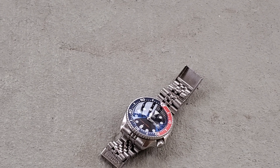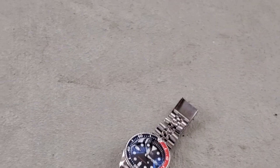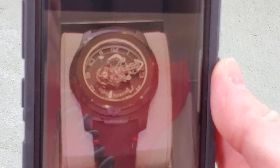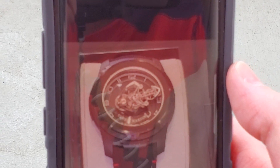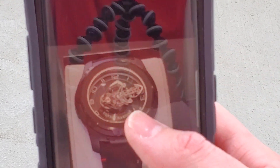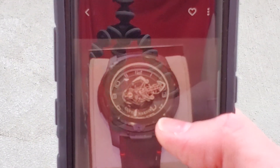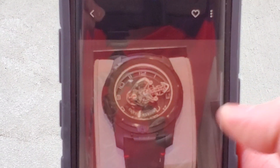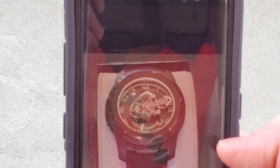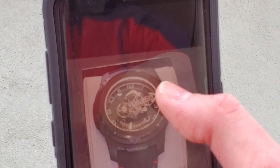I also checked out the Zenith El Primero 38mm, which was $6,700. As for the Freak, I basically guessed at the price and said, 'That's probably $50,000?' The sales lady said, 'Actually, it's $48,000' — so I was pretty close. This one doesn't have a crown; you wind it with the caseback and adjust the time with the bezel. I saw a video on that on the WatchFinder & Co. YouTube channel. It's a really cool watch — it's got a tourbillon and the whole movement rotates around.